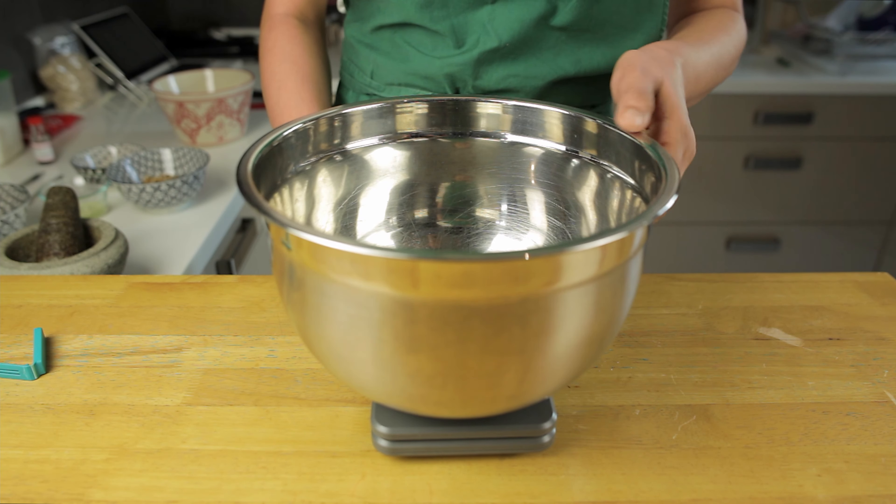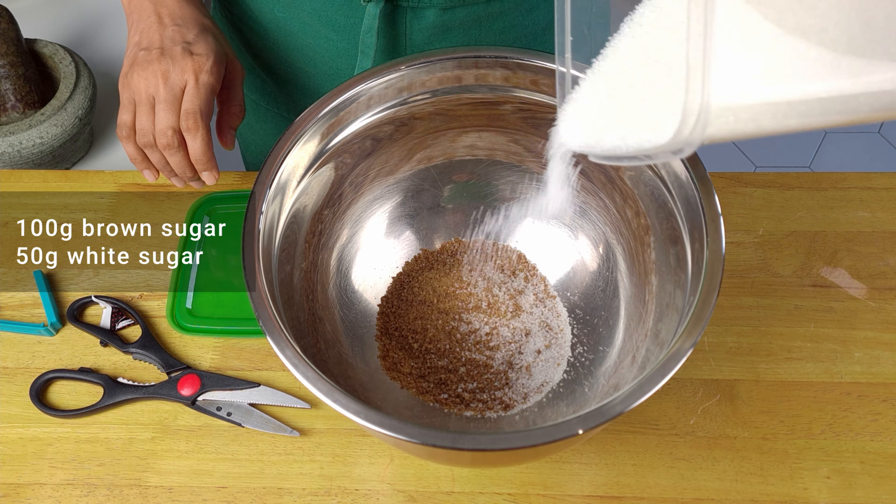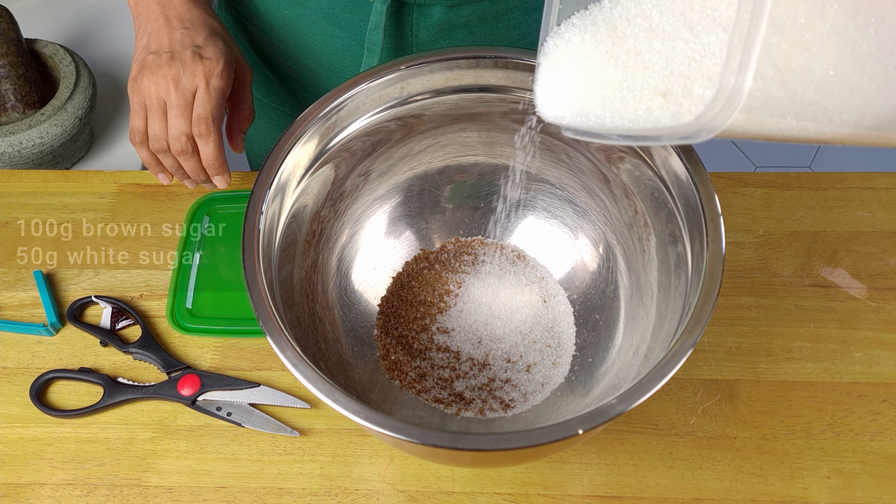In another mixing bowl, add the brown and white sugars, the eggs, vanilla extract and melted butter. Then mix with a whisk.